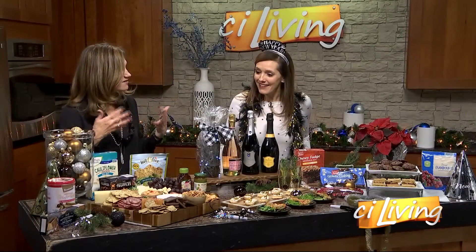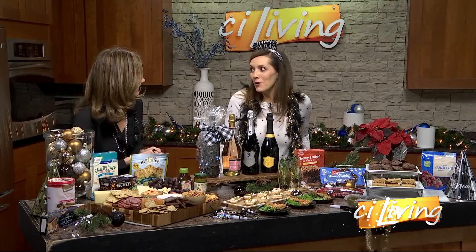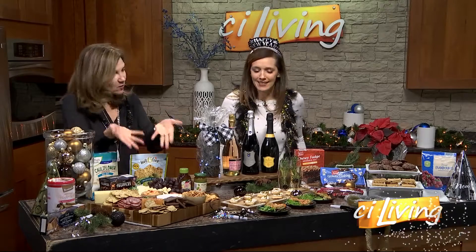So fun and super affordable at Aldi, because after the holidays you want some money in your wallet. But you still want to be the hostess — you still want it to look like that.